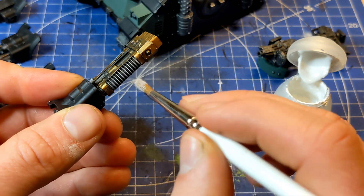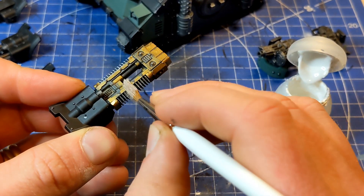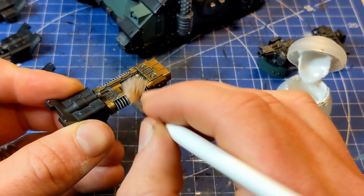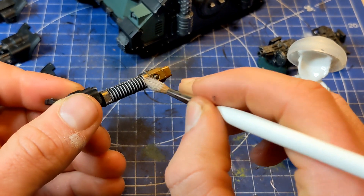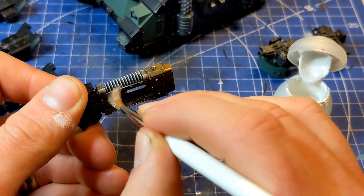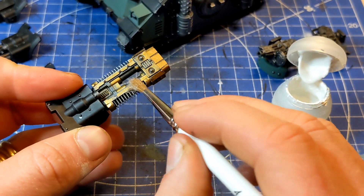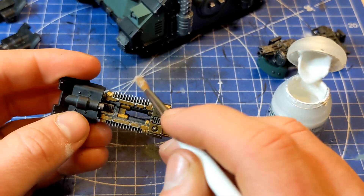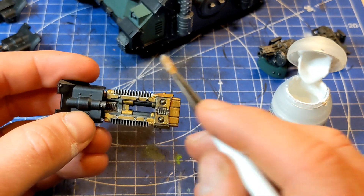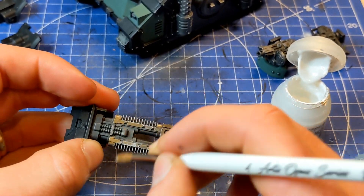I'm going to want to just run along the top, not really force it into the gaps — more along the edge. And then just being quite haphazard and going across onto the other areas of the weapon. I'm just kind of really working it in, to the point where it probably doesn't feel like there's any paint left on the brush. But if you keep working it, it does show up.